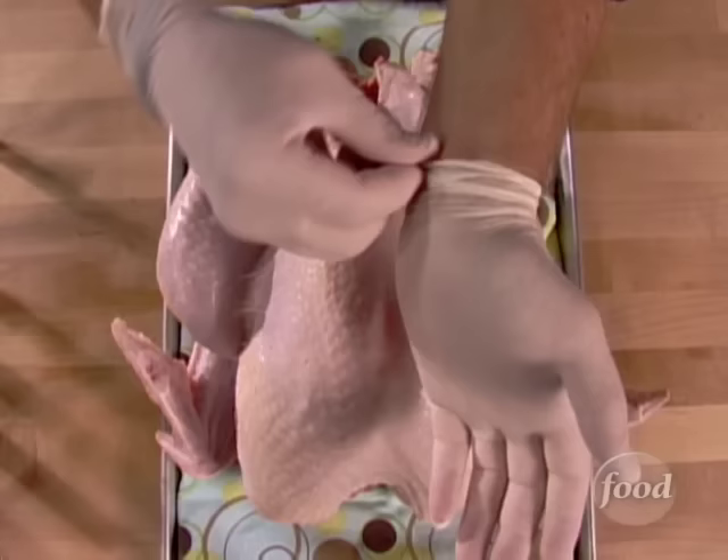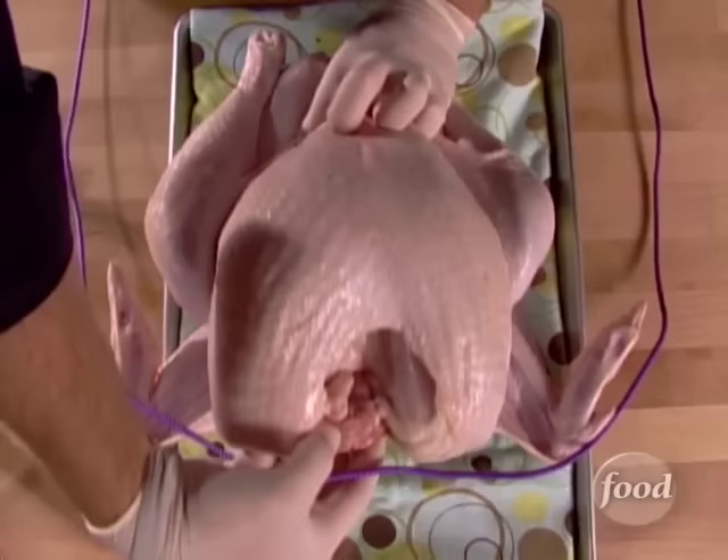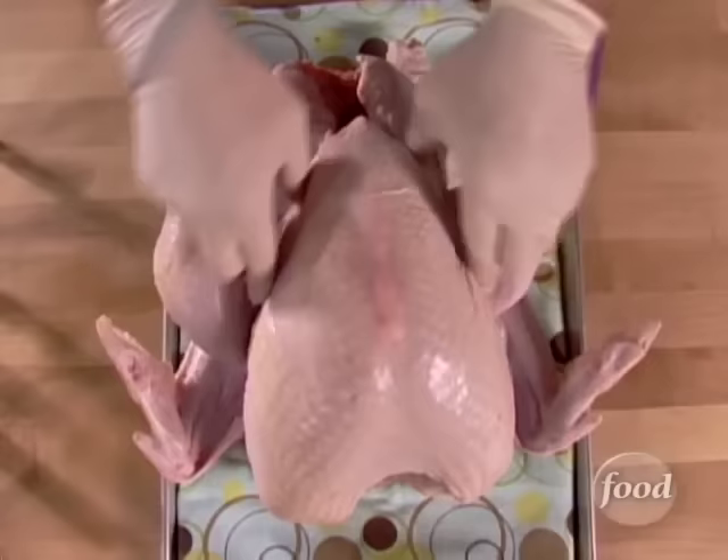Restraint? Yeah, now you're thinking. Alright, trussing begins with a clean bird pointed away from you. I like to use just a cotton or even a linen twine, but for the sake of demonstration, today we'll be using a big 12-foot long piece of purple tent rope. Make a loop right in the middle of this rope and hook that over the little nub where the turkey's head used to be installed — the neck. Just right over it. That's going to be our main anchor point.